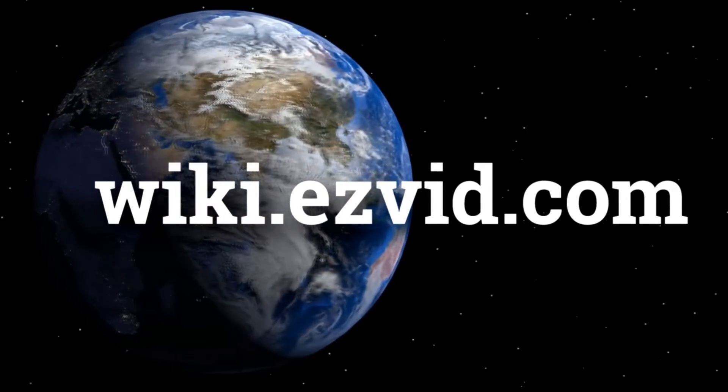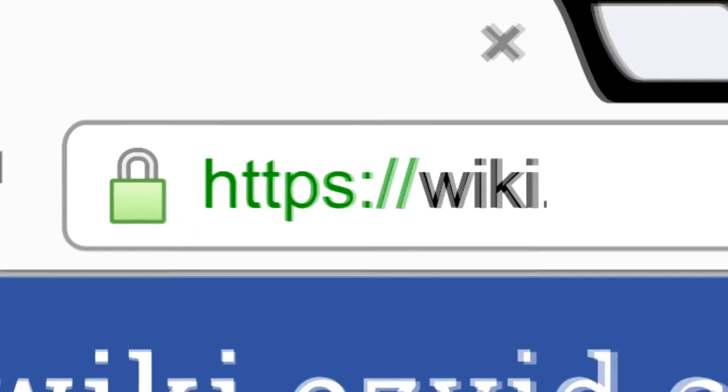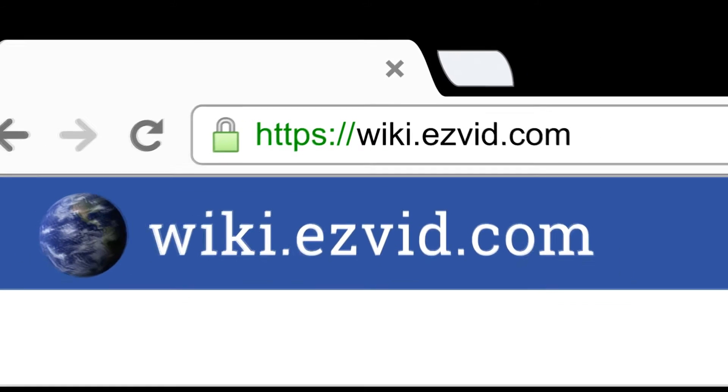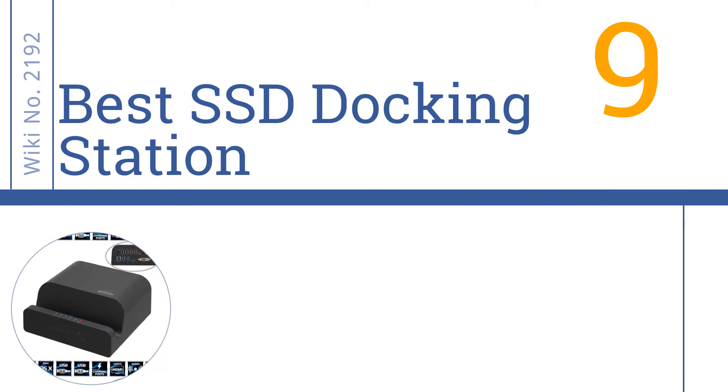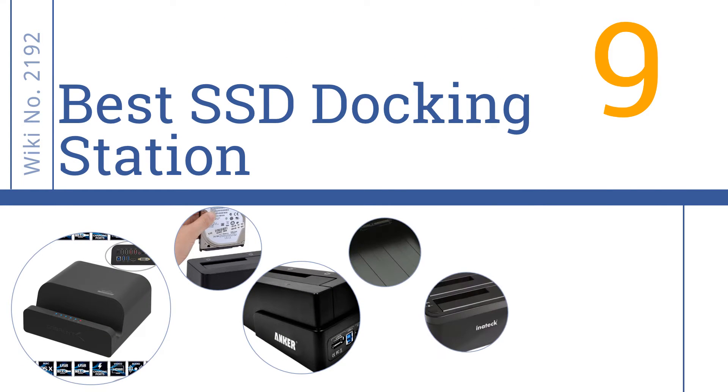wiki.easyvid.com. Search EasyVid Wiki before you decide. EasyVid presents the 9 best SSD docking stations. Let's get started with the list.